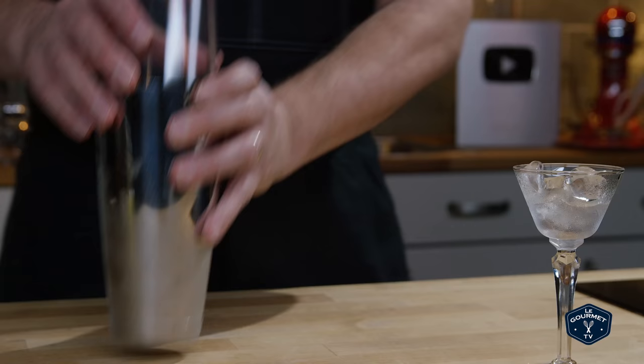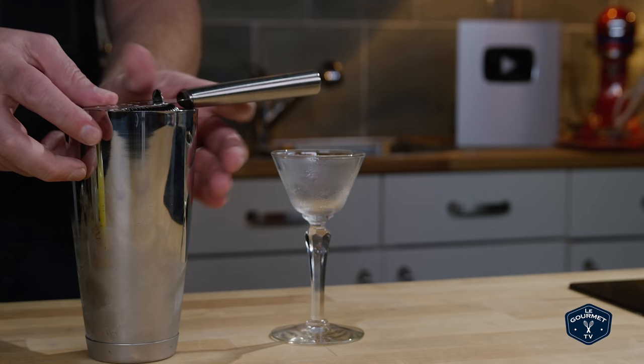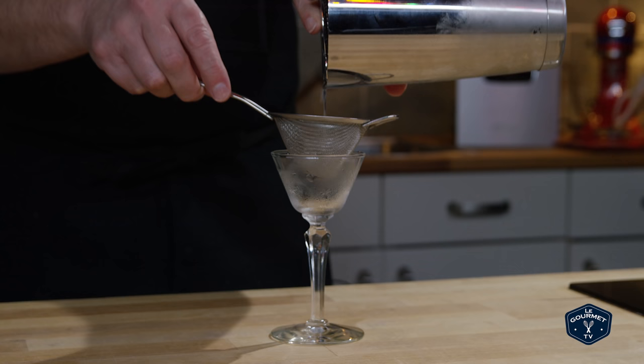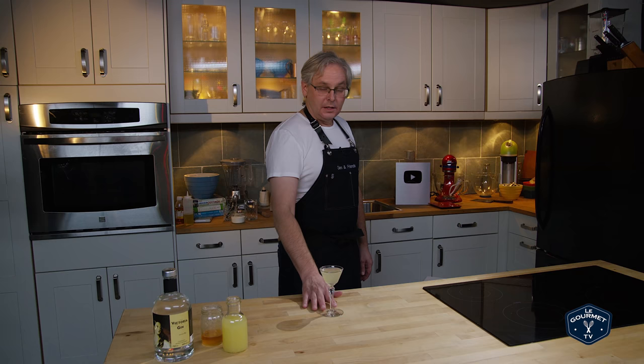This is a shaking cocktail, so add ice and shake. Then empty the ice out of our glass — this gets a double strain.